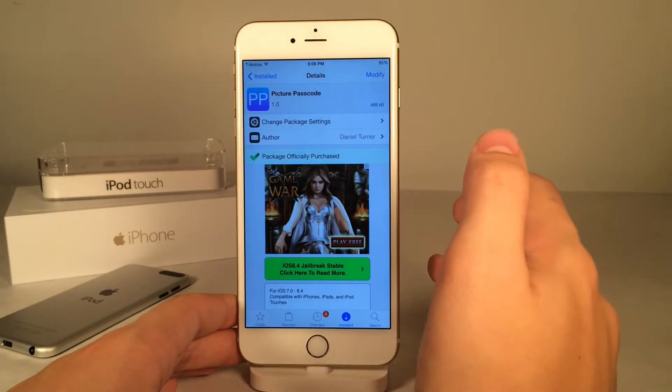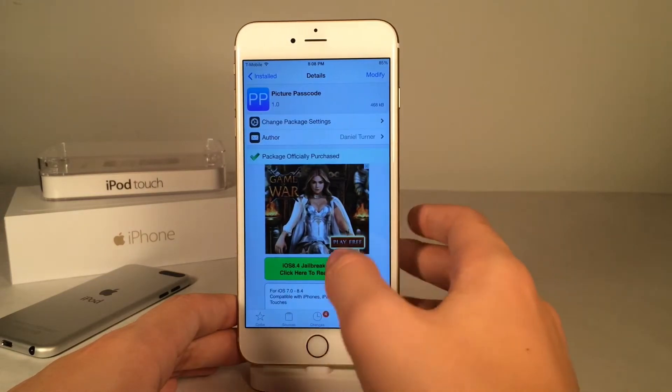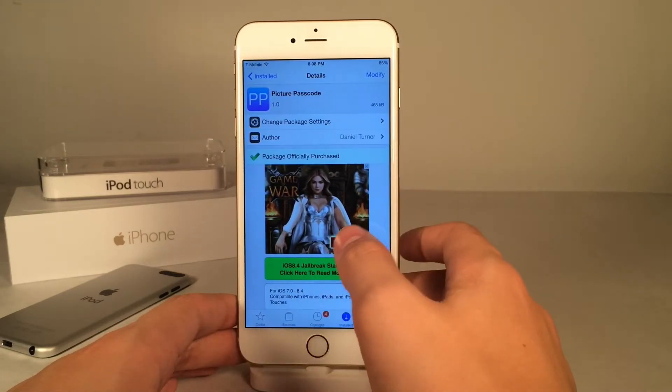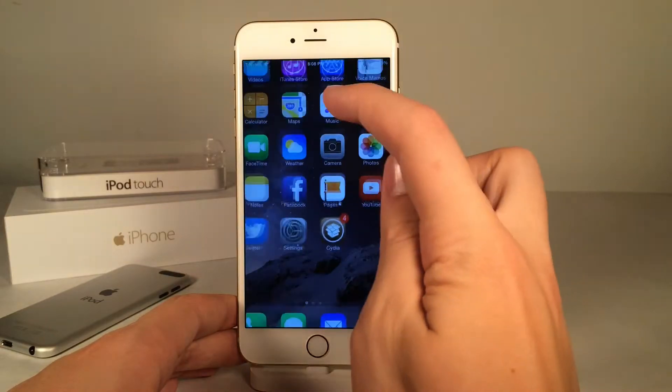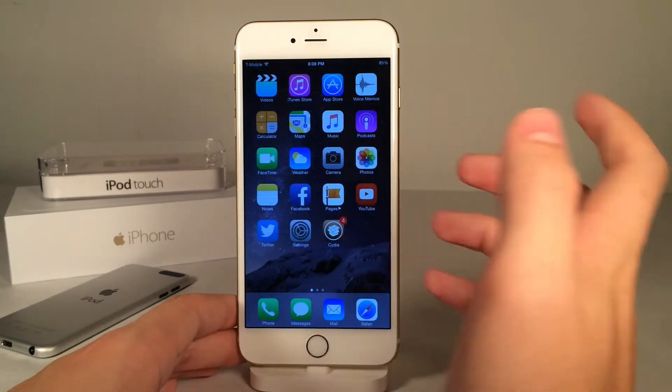This is available for $2.99, and what this tweak does is it allows you to use a picture as your passcode. Basically how it works is you set the picture so you tap on specific areas of that picture, and when you tap on those areas, that's your passcode.